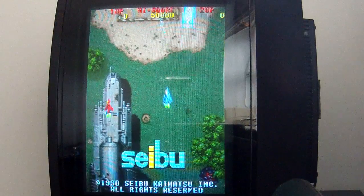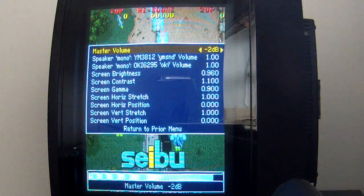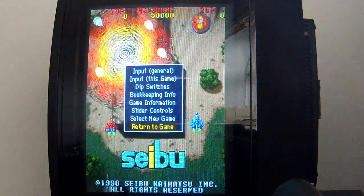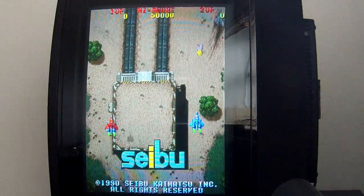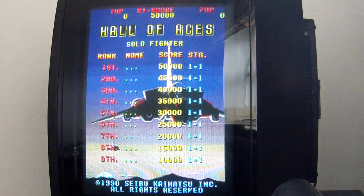If you are wondering whether non-standard refresh rates like 55 or 57 Hz are possible and smooth as well, the answer is yes they are. The CRT TV just locks to those frequencies and displays a steady picture without any judder.